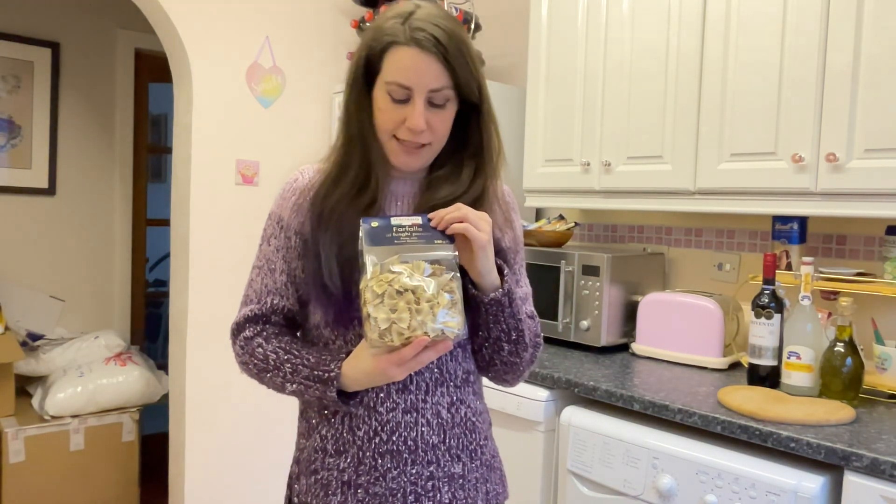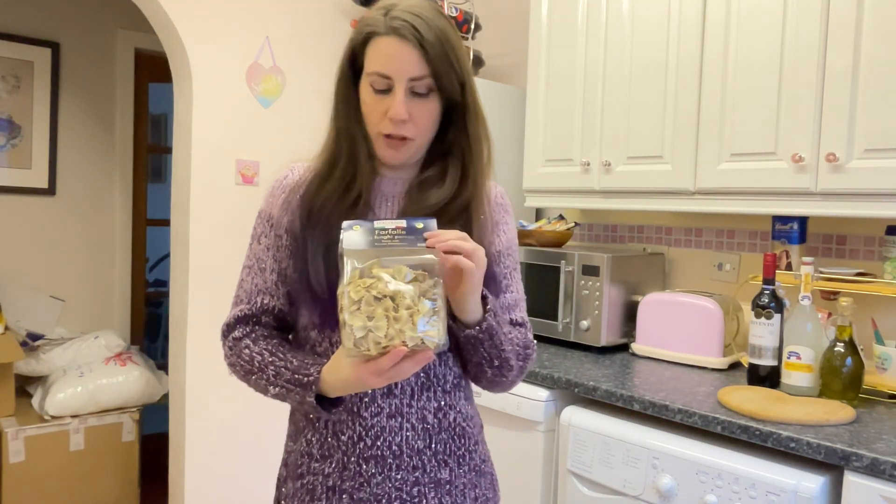This is my second time making it. I didn't vlog it the first time because I was just too tired and I was not feeling in the mood to vlog. So I'm going to vlog it for you this time. However, I am going to make a change to the recipe. It was recently Italian week at Lidl and Eddie and I love mushrooms.